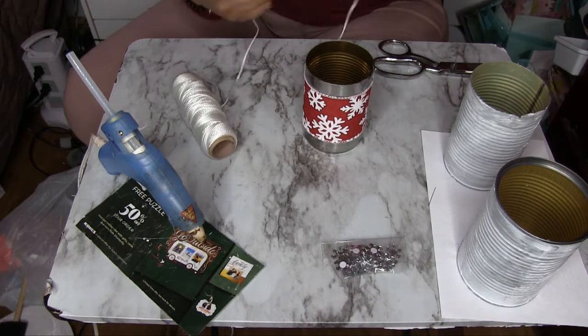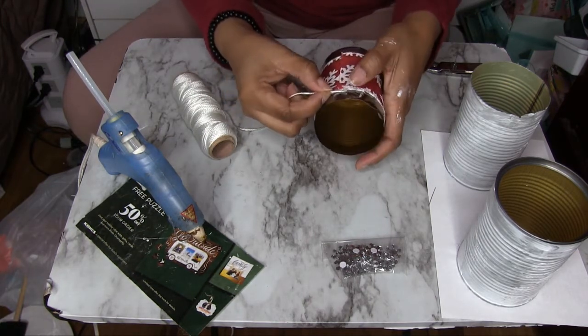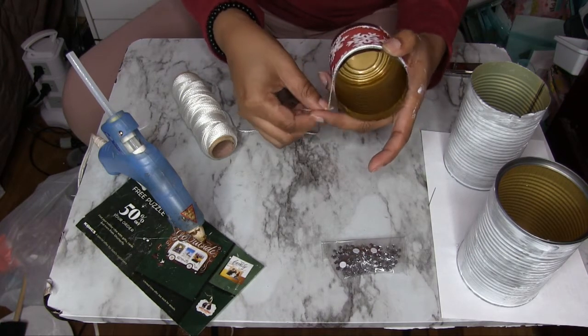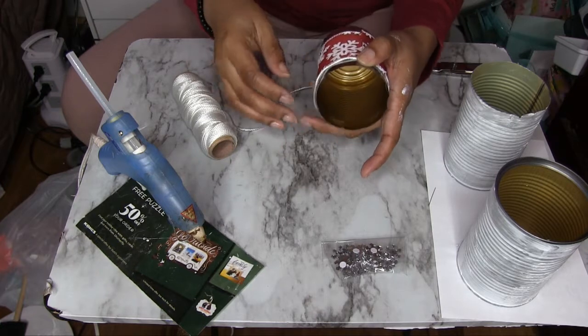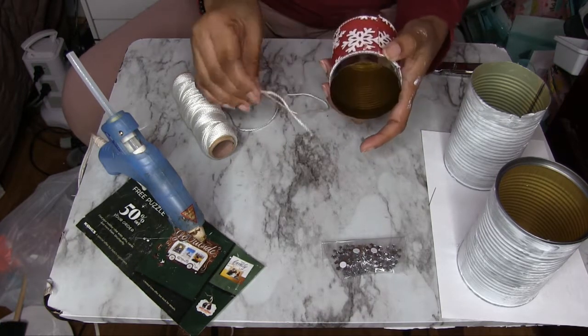Now what I'm going to do is start here at the top, beginning at the seam — just like I did with the other — and wrap this all the way around the top until I get it how I like it.